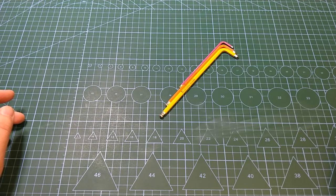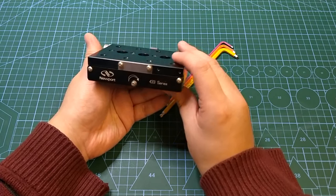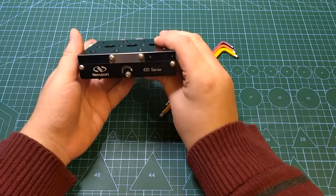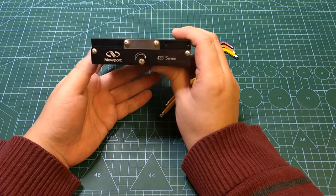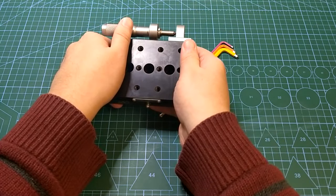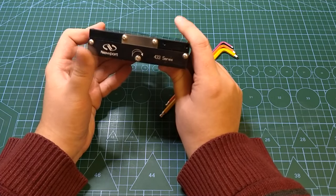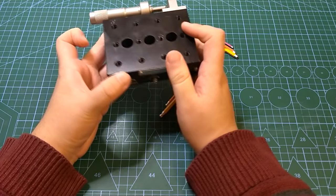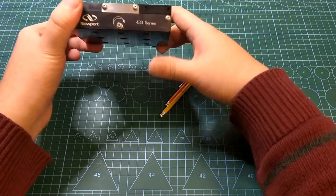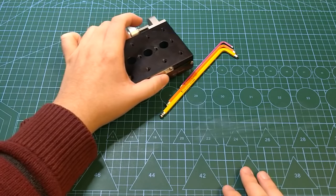The second thing we need is the linear translation stage itself. What I have here is a Newport linear translation stage — it's the 433 series. However the 423 series is also perfectly fine; it's a bit smaller, which is totally fine as well. I recommend Imperial stages — you'll understand why later. Just make sure it's Imperial because it makes things a lot easier. Metric works as well, however not as easily.